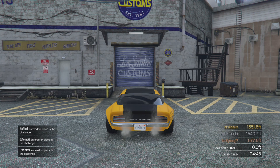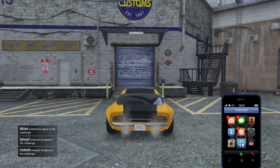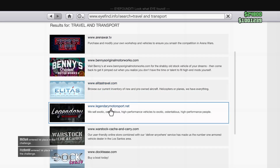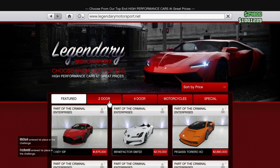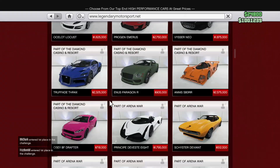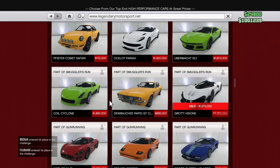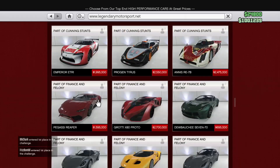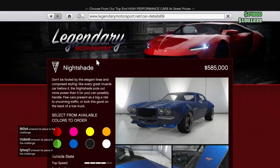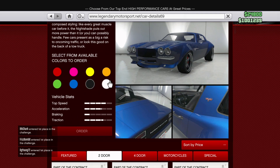So where are you going to get this car? You're going to pop up your phone, go to the internet, go to travel and transport, go to Legendary Motorsport. I put the filter on Tudor, and you're going to scroll all the way down until you see a blue car right here. It's going to be in the $500,000 range. Just choose any color and hit order.